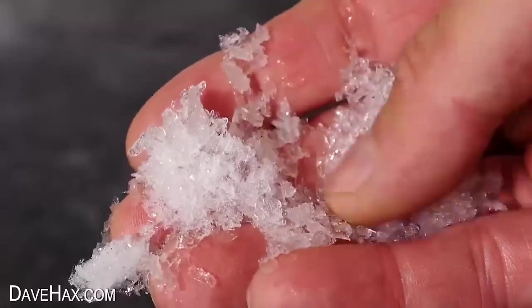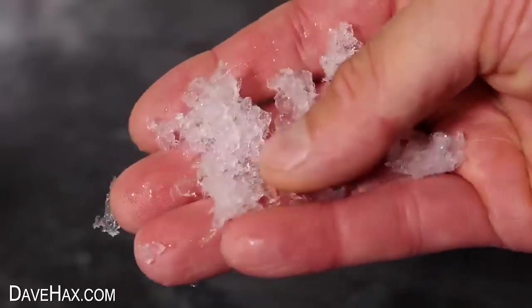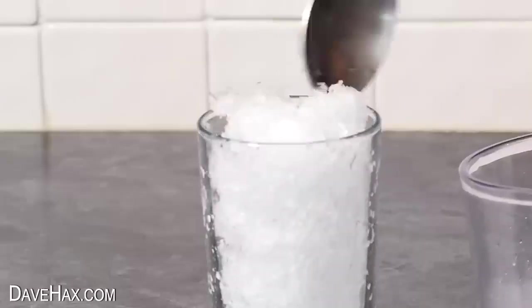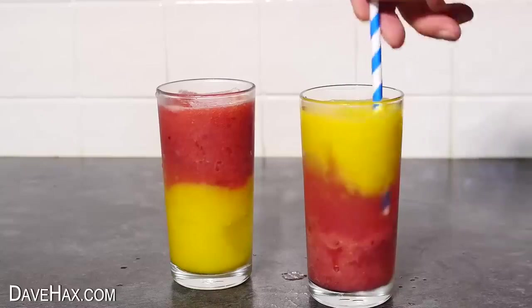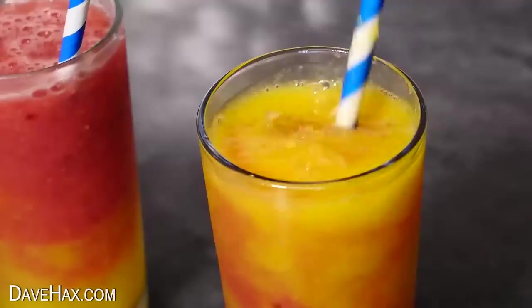I'm going to use these ice crystals to make a delicious ice slushy drink. The quickest way to make a slushy is to just fill a glass up and pour over some cordial. But if you stick around till the end of the video, I'll show you my recipe for making some delicious fresh fruit slushies.